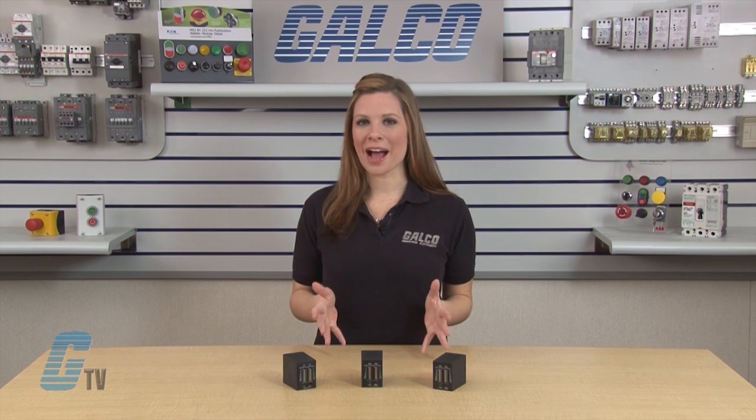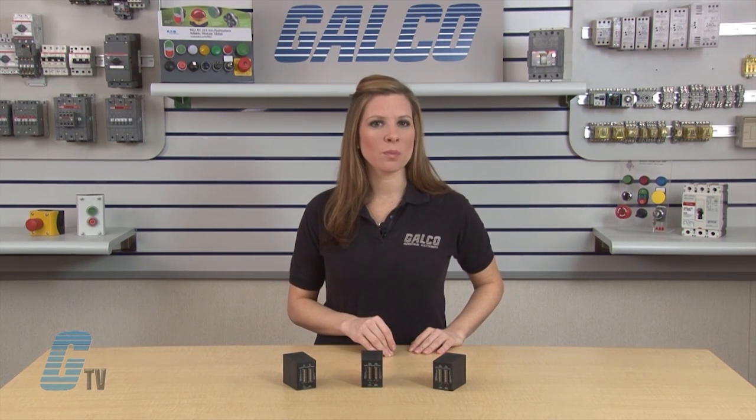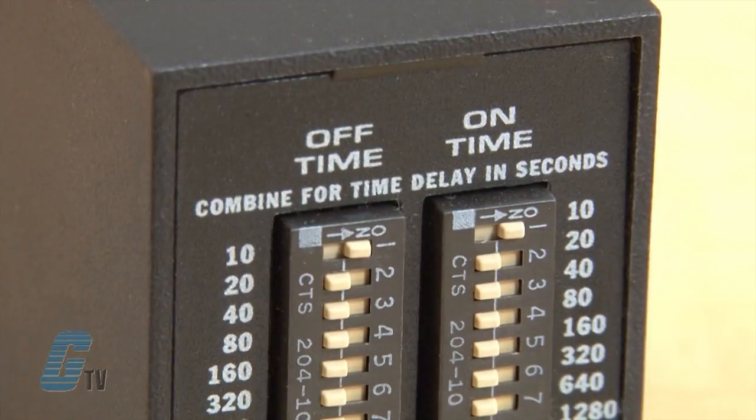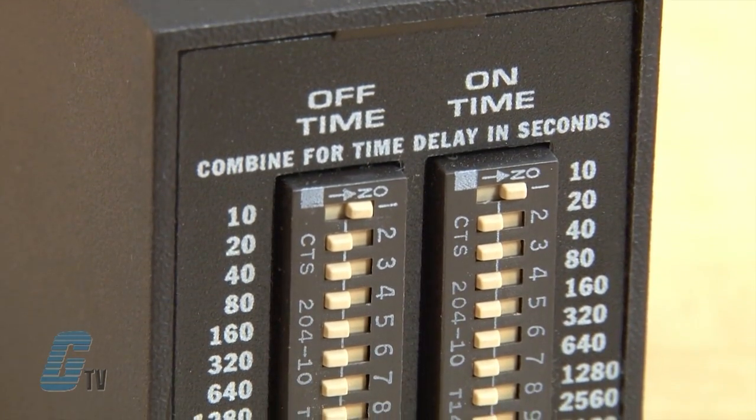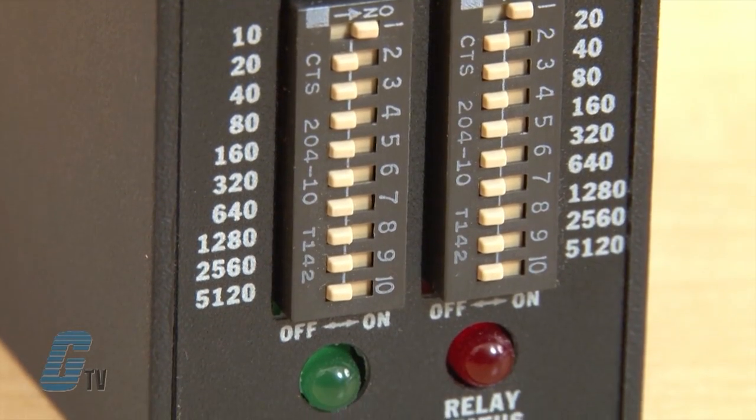This series of timing relays by SSAC has a plus or minus 0.1 percent repeat accuracy and a plus or minus 2 percent setting accuracy. The timing range for the TDR relays ranges from 0.1 to 10,230 seconds in three ranges. The on and off delays are selected by means of two 10-position binary switches, which allow the setting of the desired delay to be precise every time. The mode of operation for the TDR Series is recycling with on time first or recycling with off time first.